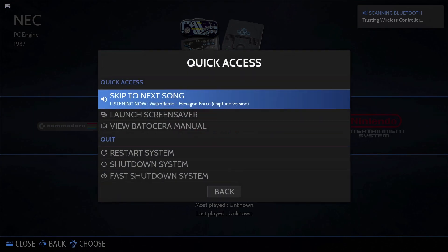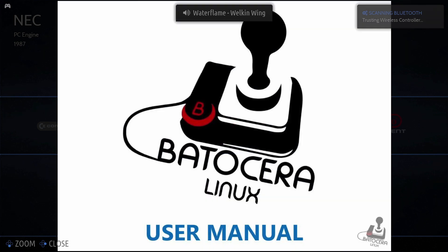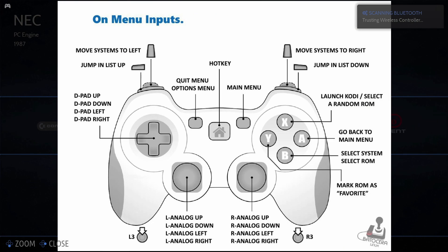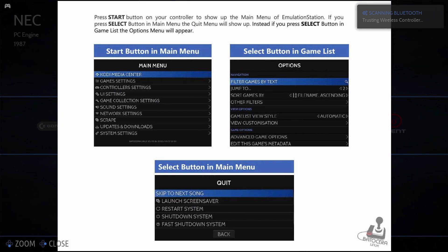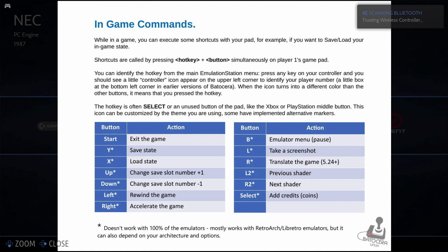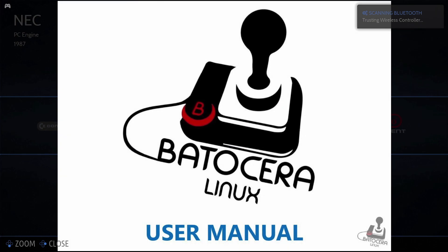If we click on the options menu we'll get a quick access menu. From here we can skip songs on the main menu and launch the screensaver, but most importantly we can view the Batocera manual. In today's gaming systems a built-in manual is pretty rare, and it literally covers everything from controller settings to menu systems, themes, and in-game controller settings. So if you have any issues it's well worth taking a look — it covers just about everything.